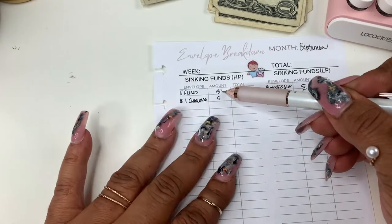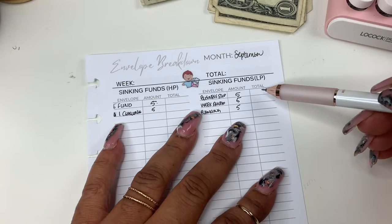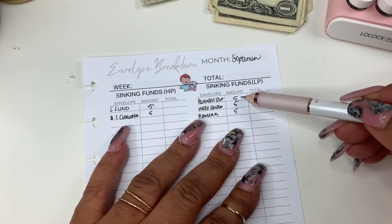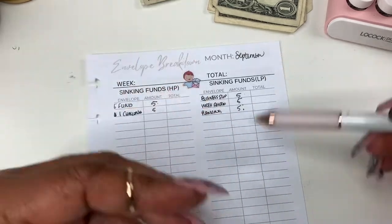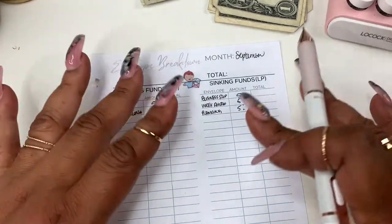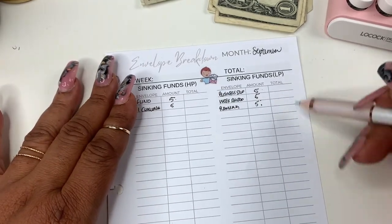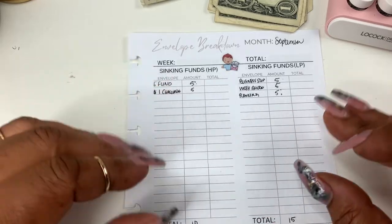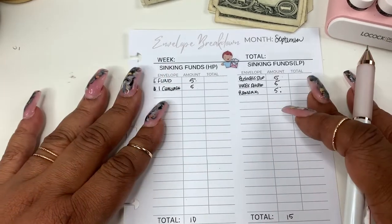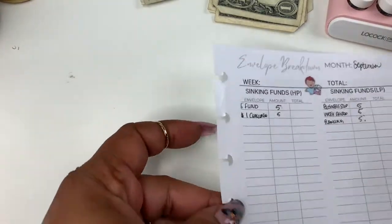Today we're stuffing: emergency fund — $5; the dollar challenge — five ones; business supplies — $5; a week ahead — $5; and planning — $5. I wanted to redo this insert because the original one I created last year didn't leave room for a total. This will probably be part of a budget bundle I'm working on.